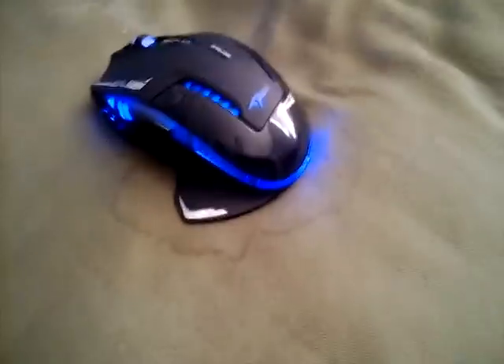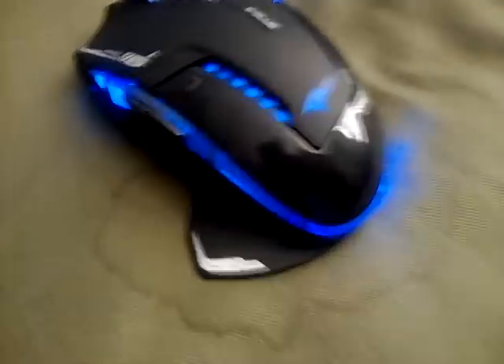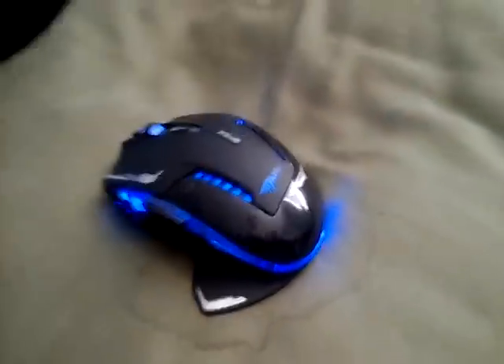What's up YouTube, this is Connie here with a review of the eBlue Mazer wireless mouse. This thing is freaking awesome. It's only sold in Canada and China. I suppose it's made in China. This is a gaming mouse and this is a beast of a mouse.